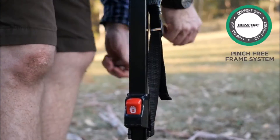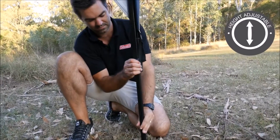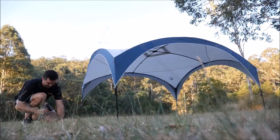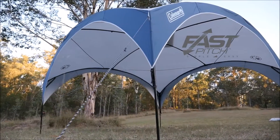Once the fly is firmly attached, peg in the corners and lift legs full way. Finally, peg out guy ropes and your shelter is ready for your next big event.